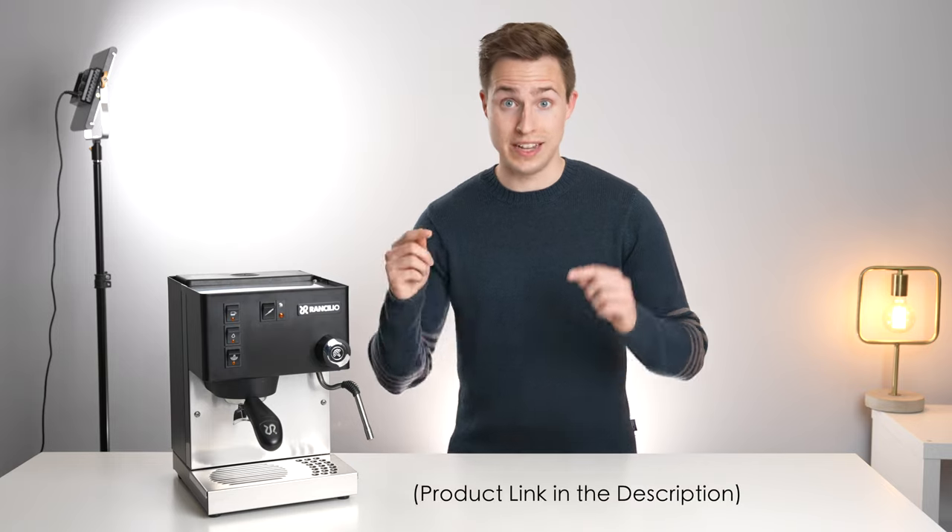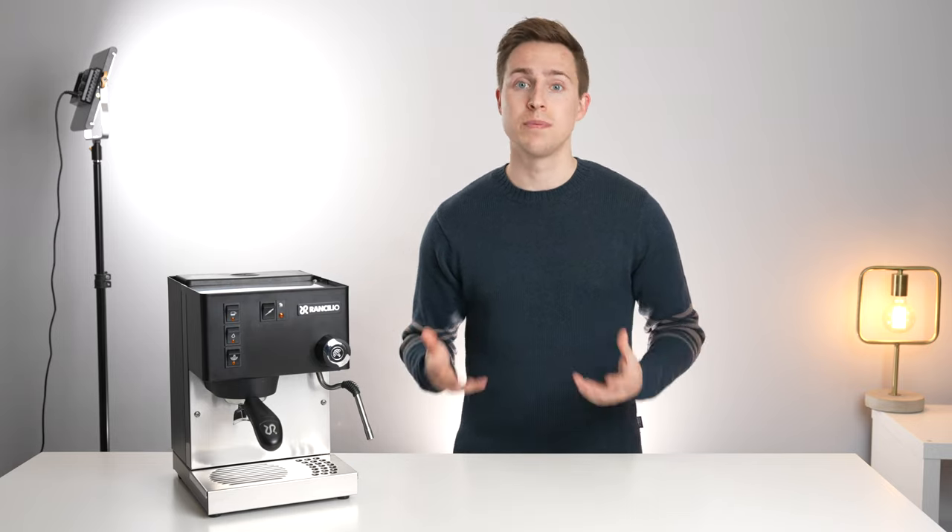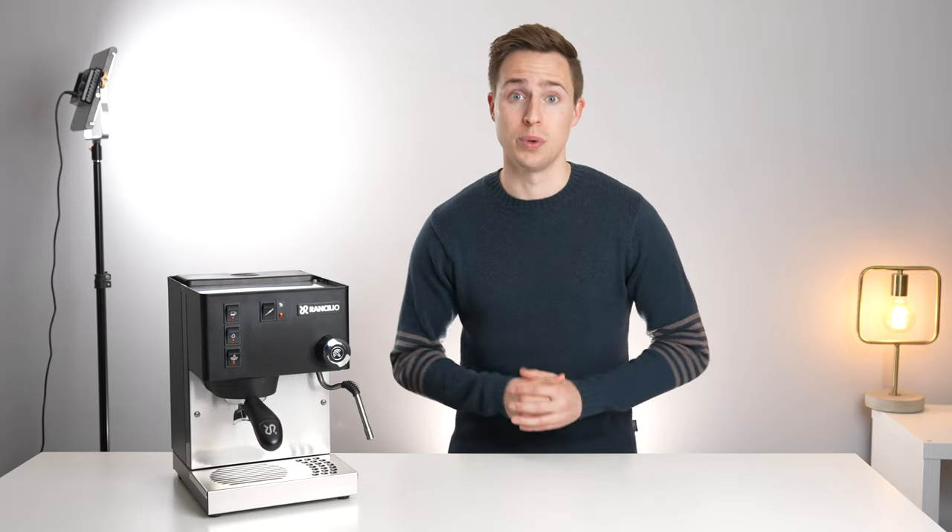As always, this machine will be linked down in the description below. We purchased it with our own money, and this whole review is completely free from any external opinions or influence.